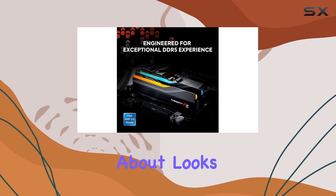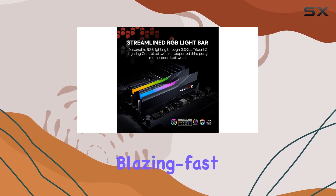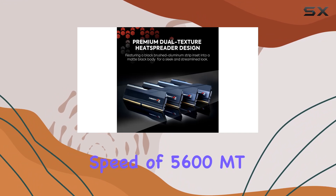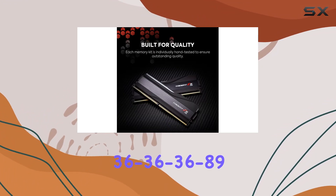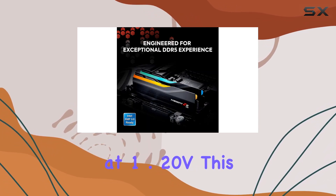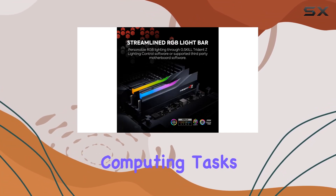But it's not just about looks. The Trident Z5 RGB DDR5 memory delivers blazing-fast overclocked performance. With a memory speed of 5,600 MT/s and a CAS latency of CL36-36-36-36-89 at 1.20V, this kit is engineered for high-performance gaming and intensive computing tasks.